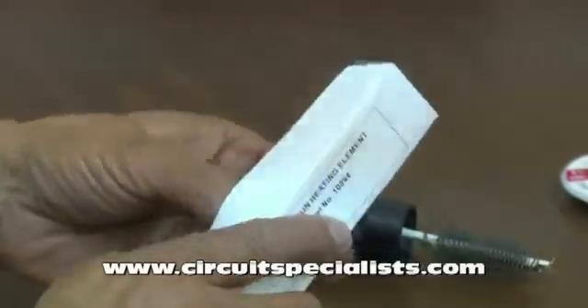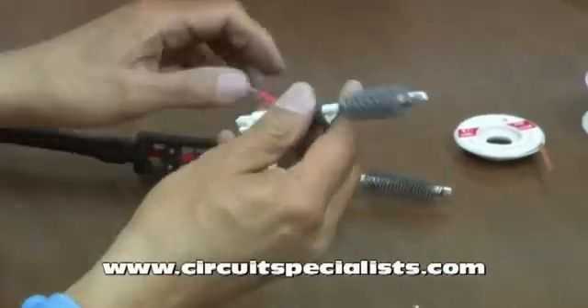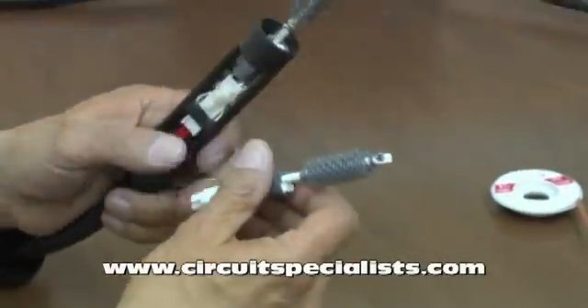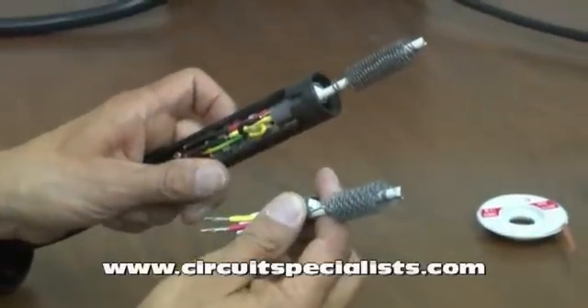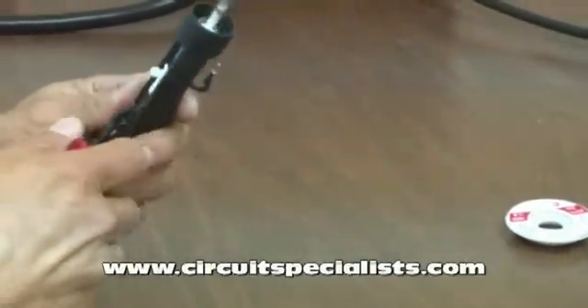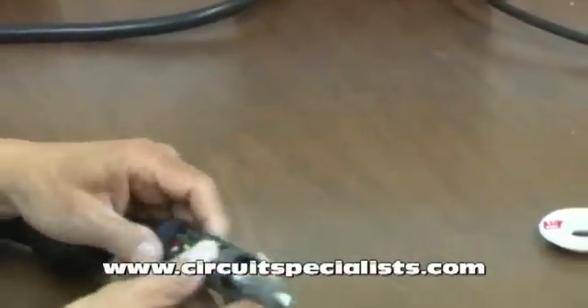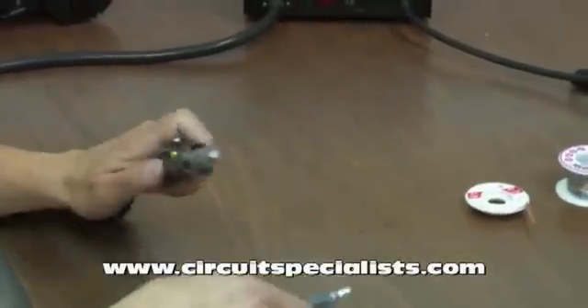That exposes the heating element, and now we can take a look at the new one and make sure it's the right one. We can tell this by looking at the connections. Notice that there is a white connector, and on the other side we have a red and a yellow wire. I need to cut this tie wrap that's on the connector holding it in place, and I'm also going to have to remove the shrink tube covering the connections for the yellow and the red wire.